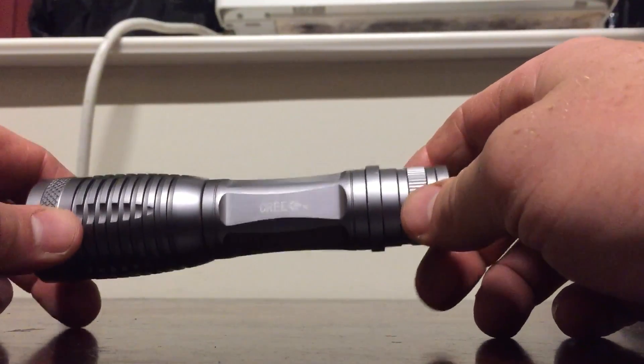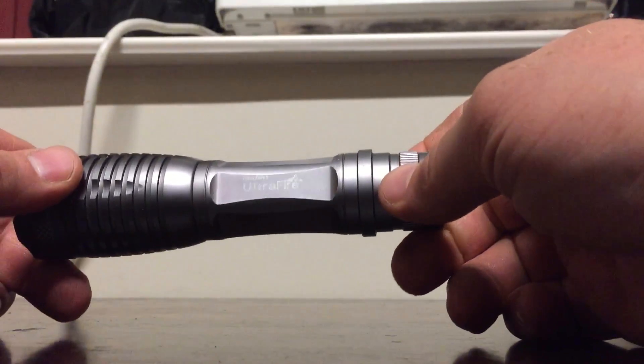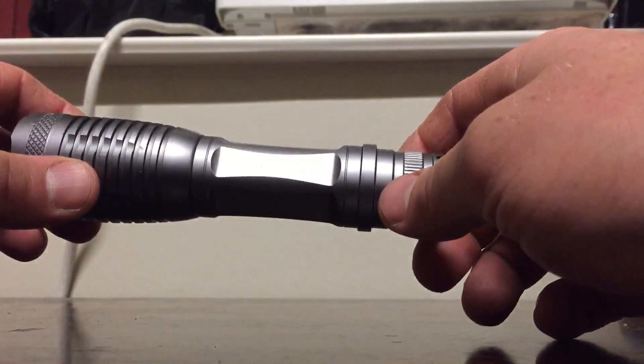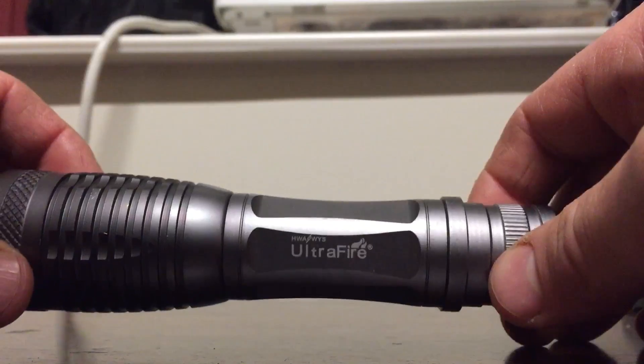All right, let's take a look at this light that a buddy got me. It looks like it's made by Cree, called Ultra Fire — or Ultra Fire, called a Cree — not real sure honestly. Didn't buy the light, but it's been a good little light. I think it's Chinese made.